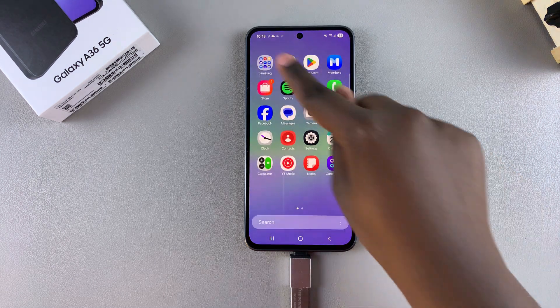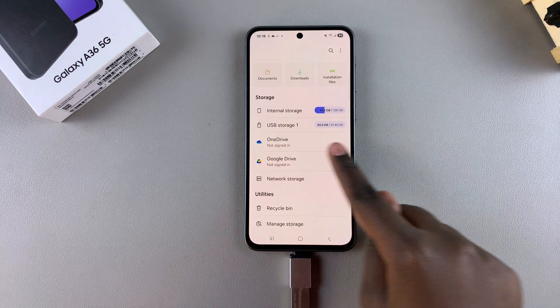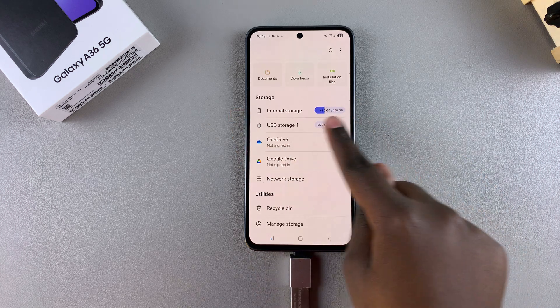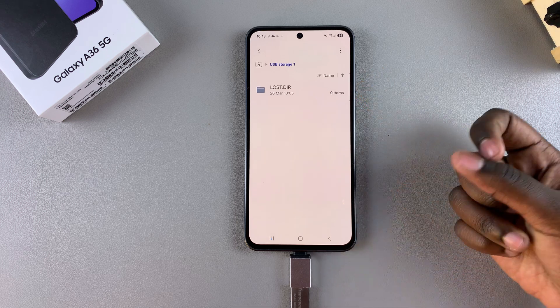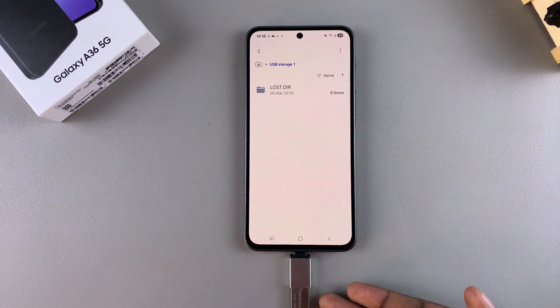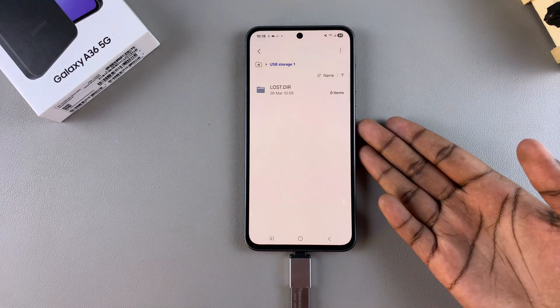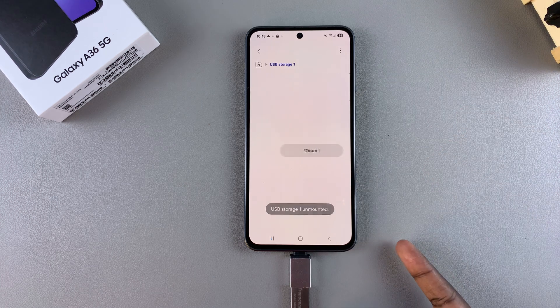You can tap on the drop-down arrow and select "Open" to view the files on it, or you can open the Files app on your device, look for your USB storage device listed under the Storage section, and tap on it to view any files on your USB storage device. You can go a step further by transferring files from your phone to your storage device or from your storage device to your phone.